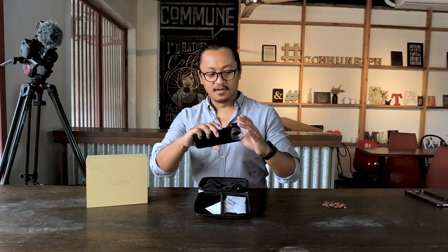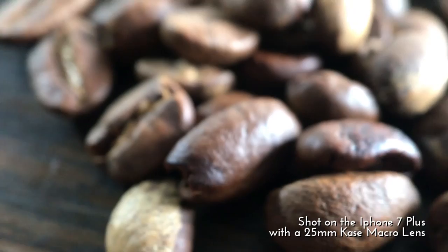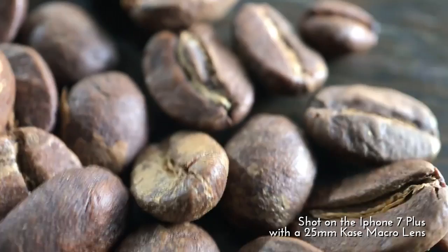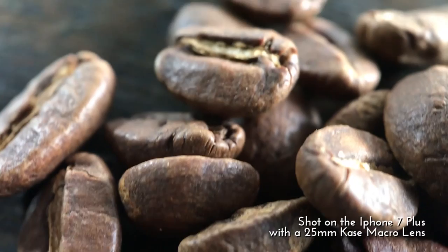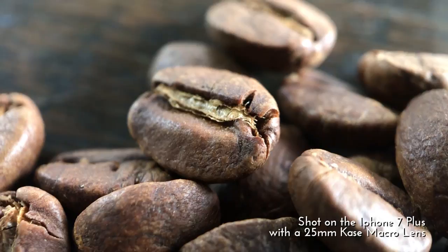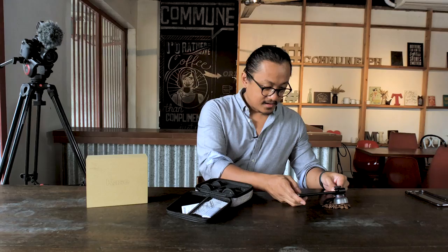Here we go — I am recording. Take a look at the coffee beans. Wow, that is pretty cool! Look at these — that's the coffee beans in this video. Whoa, that's beautiful! That's high quality stuff guys — I can see the beans so close. Look at that. Let me take a photo — that is just amazing.